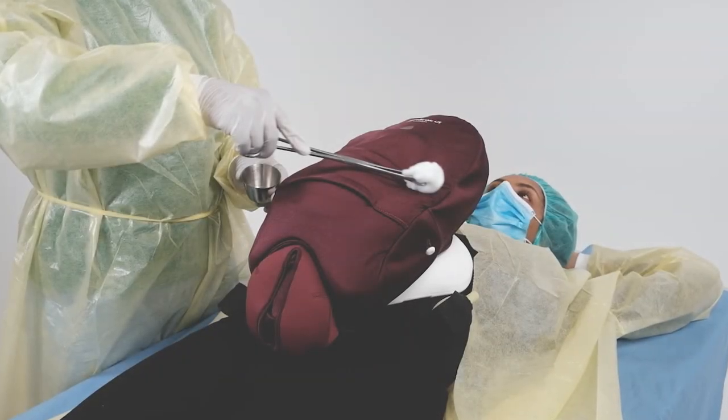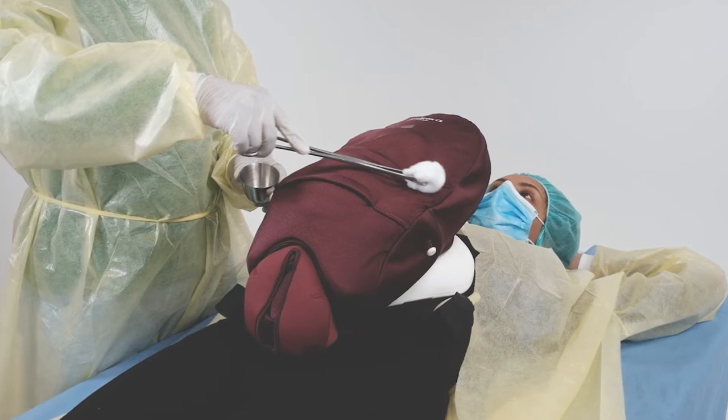This is an instructional video showing how to use Mama Berthi CS to practice preparing a woman for a cesarean section.